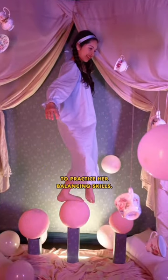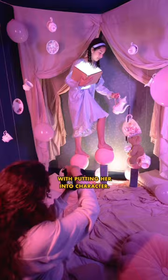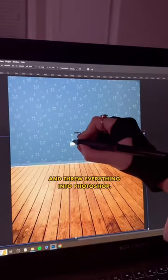Finally, it was time for our balloon walker to practice her balancing skills. We loved how the photo set turned out and I think it really helped with putting her into character. So I took a few photos of her and threw everything into Photoshop.